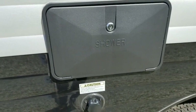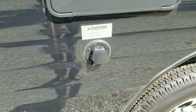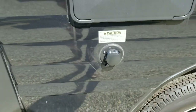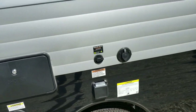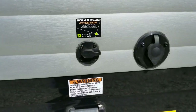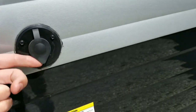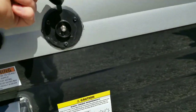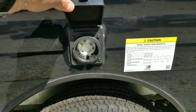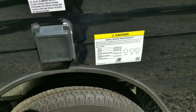You've got an exterior shower here with hot and cold water in the box, and you've got your black tank flush so you can clean out the black tank as you flush it out. There's a range exhaust up there, a solar power hookup, and cable hookup underneath.